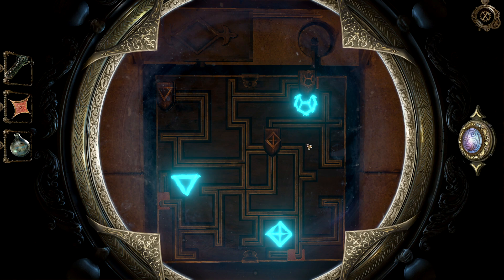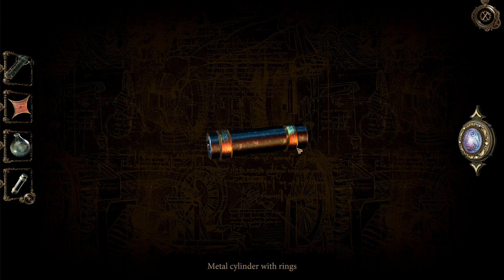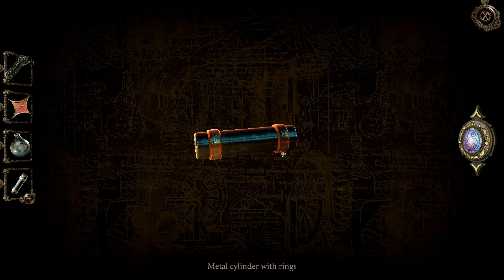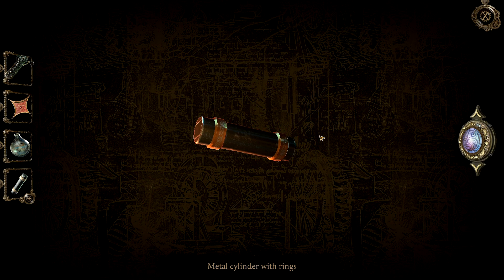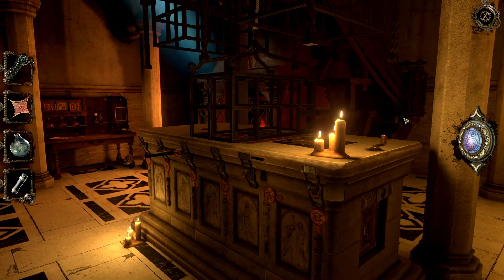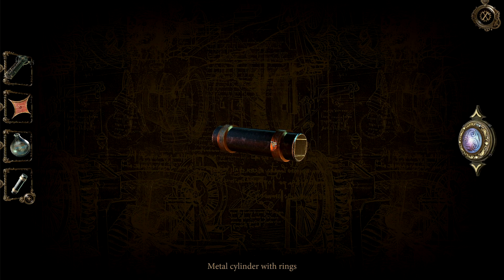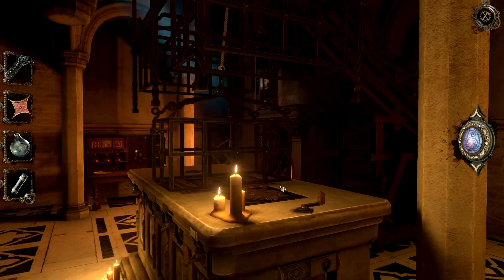One goes down the bottom and this gives me a cylinder with rings. I don't think I can use this just yet — I think that's for another one here. What do we have left? It's a square, right here. Some of these are very finicky when it comes to opening them, and some require other things. It does have a plus next to it, meaning it must have something to go with it, so I'll just forget it for now.